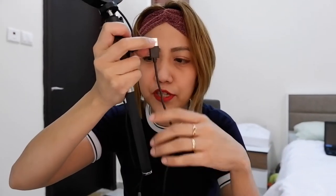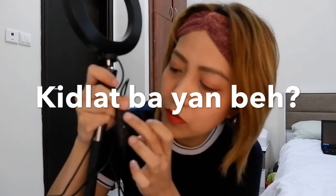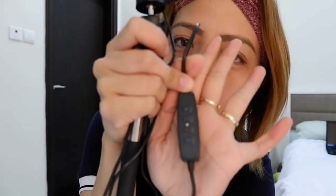Meron syang nakadikit na USB adapter na pwede nyong gamitin. Pag meron kayong iPhone charger, mga connector para masaksak nyo sa saksahan — kasi diba sa Pilipinas iba yung mga saksahan, tsaka dito sa amin iba rin. Eto, meron syang plus minus — pagdadagdagan mo yung lightning. Tapos eto, may arrow — hindi ko alam kung ano yun. Eto yung power button.